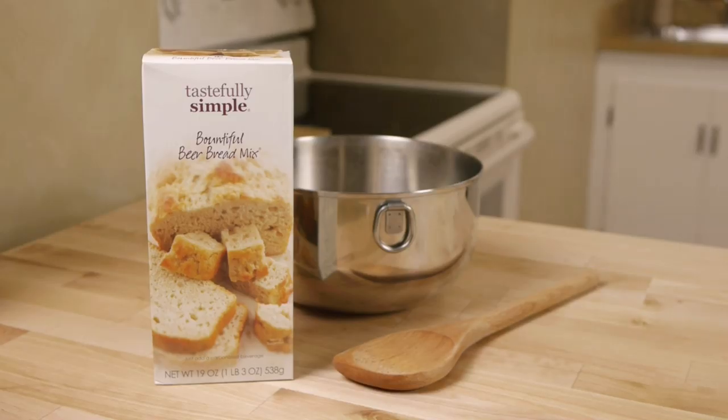Bread bowls are a fun way to present dips when you're entertaining, and it's easy to do when you use our simple and delicious Bountiful Beer Bread mix.